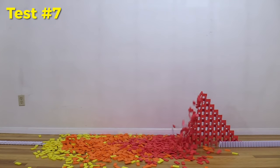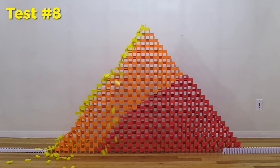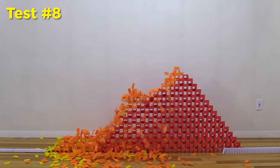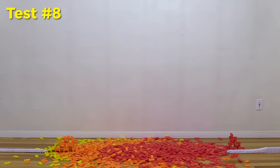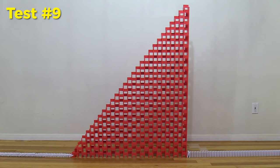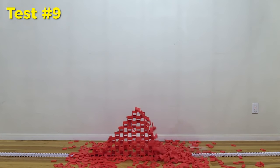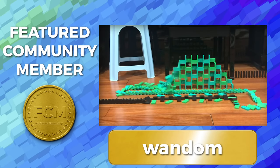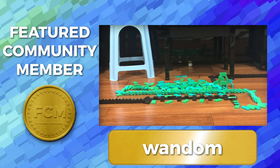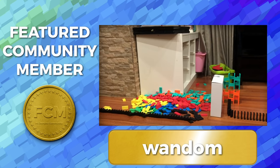That is my attempt at the slanted wall back. Thank you so much for listening — I know this was a really long video, but I think it's important to give the full details and context behind what goes into making a domino project. Our featured community member is Wandom, a Vietnamese domino builder — go support their channel. As always, I'm Lily Hevish and keep on building.